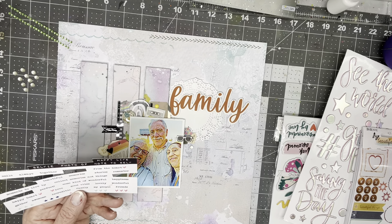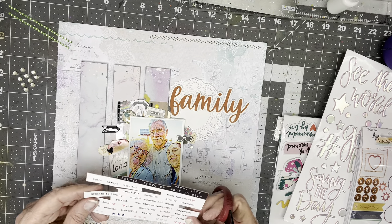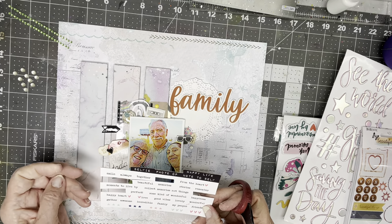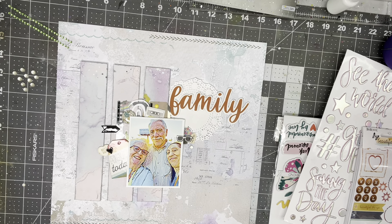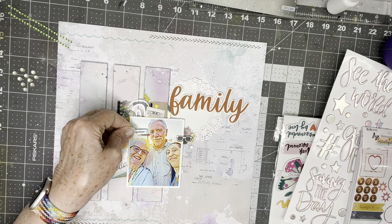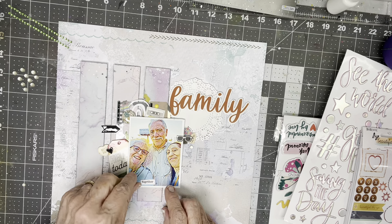I need something that is in a typewriter font. This is one of the sheets of paper snips from Bramble Fox, and it has the word 'together' here, and it is in a typewriter font. So I'm just going to slide it in maybe right here — I'll write on top of the photo.